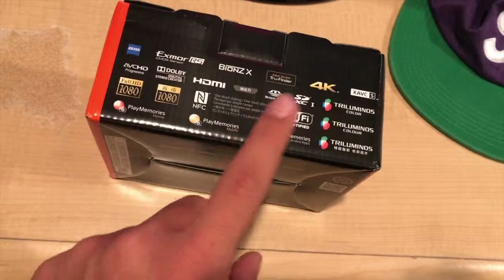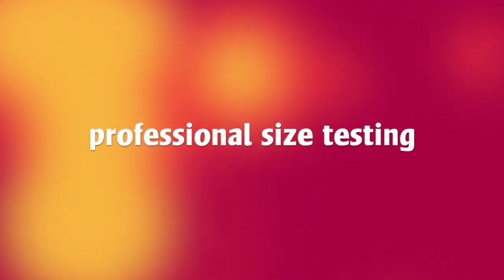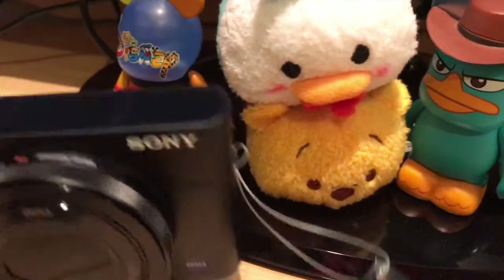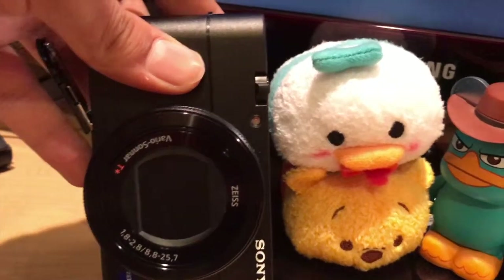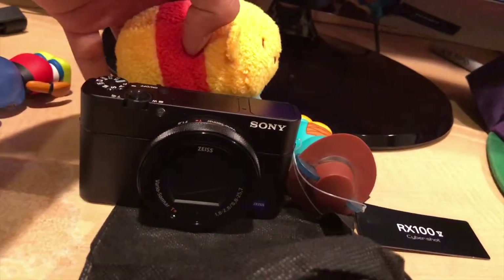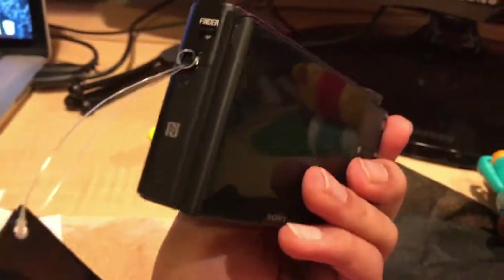The reason it really drew me in is just look at the size of this — it's basically the size of my iPhone, maybe even a little smaller. Just a quick size comparison: these are two of my Tsum Tsums I got from Downtown Disney, and this is the RX100 Mark 5. In terms of height it's about one and a half Tsum Tsums. Width-wise we're looking at about two and a quarter Tsum Tsums. See, this is what happens when you measure with Tsum Tsums. Overall it's a pretty good size.